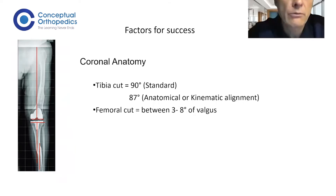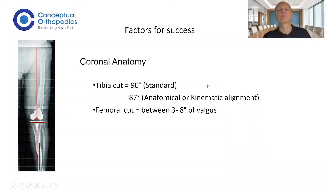Looking at coronal anatomy: the standard tibia cut is 90 degrees, meaning 90 degrees to the axis of your tibia shaft — that is conventional alignment. Nowadays, 87 or 88 degrees is also discussed for surgeons who want to perform anatomical or kinematic alignment. The femoral cut is done depending on individual anatomy, between 3 and 8 degrees of valgus.